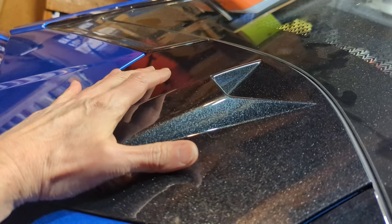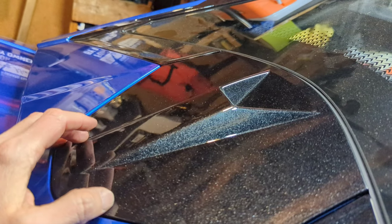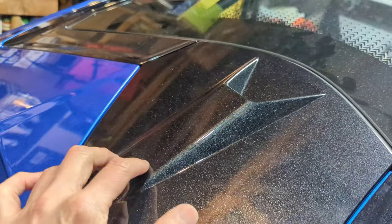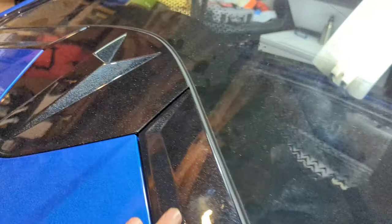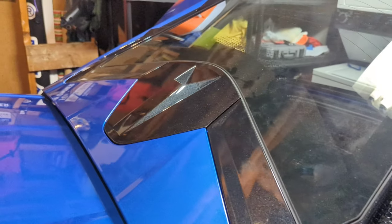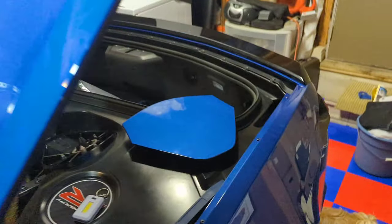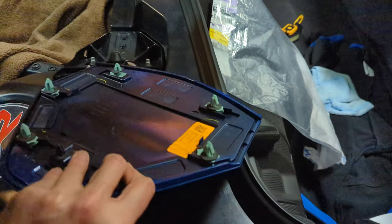Here's another shot of that camera cover plate, which comes with the camera. I had Shaheen Chevrolet paint this carbon flash, which makes a nice transition — it used to be blue of course.